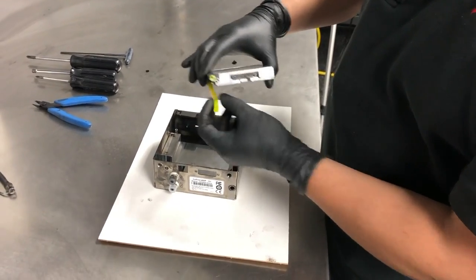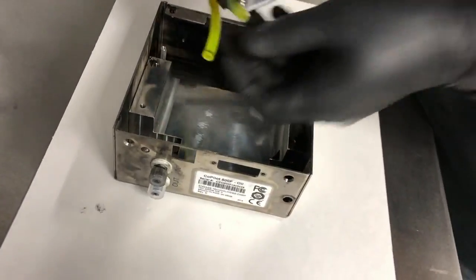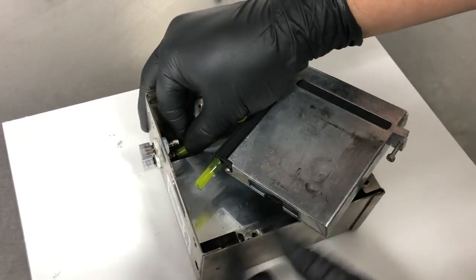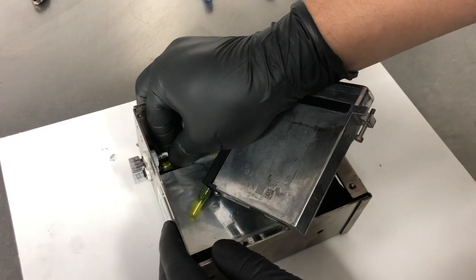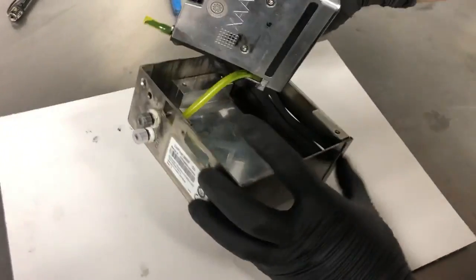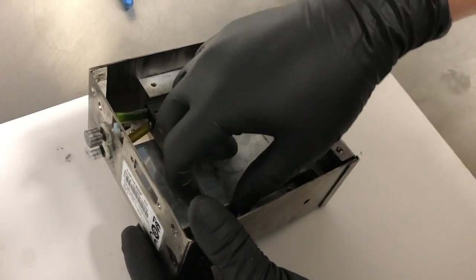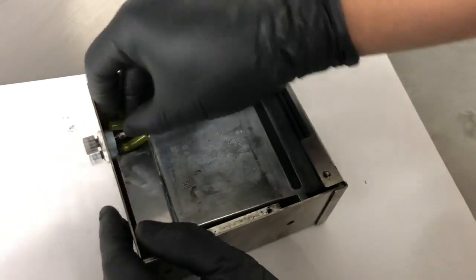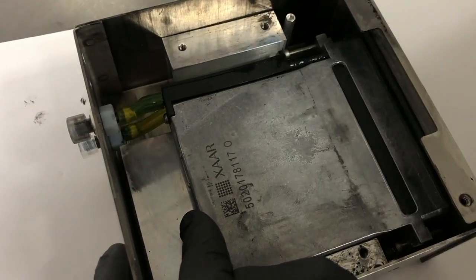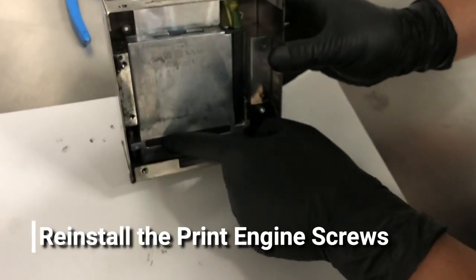You'll want to install the outlet line first into the connection barb down here. Now carefully line up the print engine surface onto the gasket. Then you'll want to install the ink inlet line. With the ink connections put in place, we'll want to fasten down the screws we removed previously.